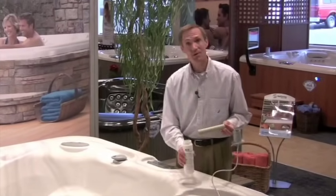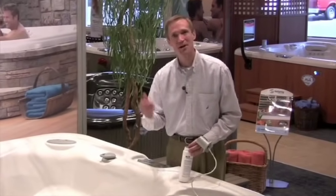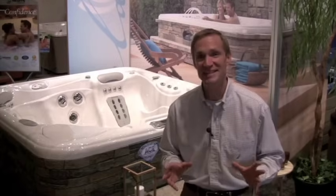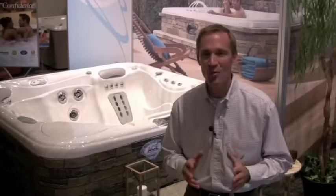Every three months, you'll want to do one simple thing to keep your system performing at its best: take the diamond electrode and soak it in a simple cleaning solution for about 10 minutes — after that, it's back to relaxing. As you can see, your Hot Spring spa has been very thoughtfully and exclusively designed to make water care incredibly easy. If you have a lifestyle that would benefit from a more hands-free approach for weeks at a time and would enjoy soaking in softer, fresher, more natural-feeling water, the ACE saltwater sanitizing system is for you.